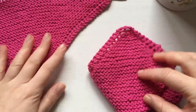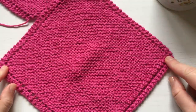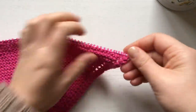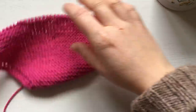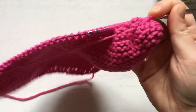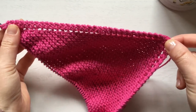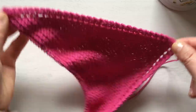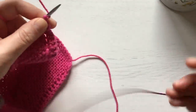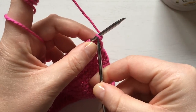Now we've knitted half of the washcloth — we went halfway. Now we need to start the decreases. Once you get to the desired width of your washcloth — and it's going to be a square — you want to start the decreases.